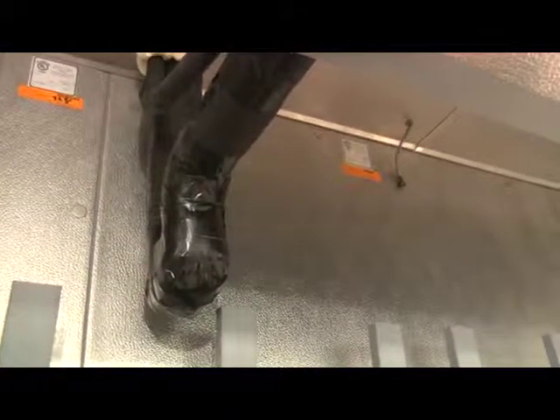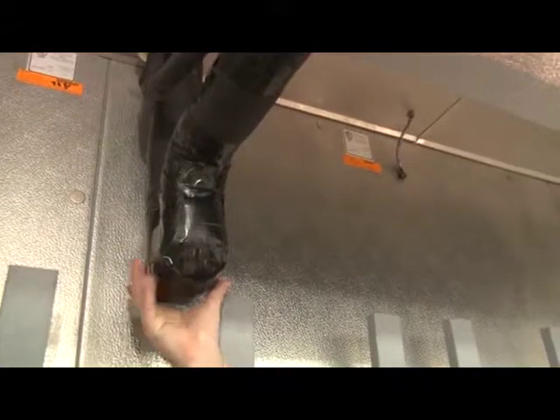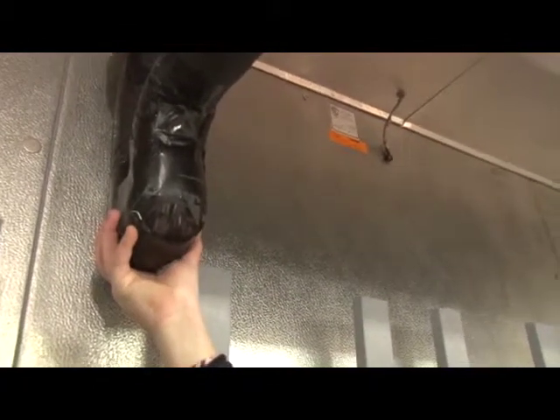On the suction line piping, make sure that you have a P-trap at the lowest point before the riser goes to the roof.